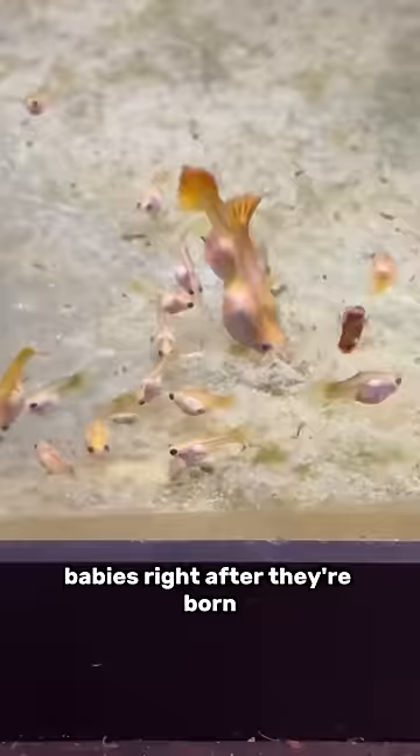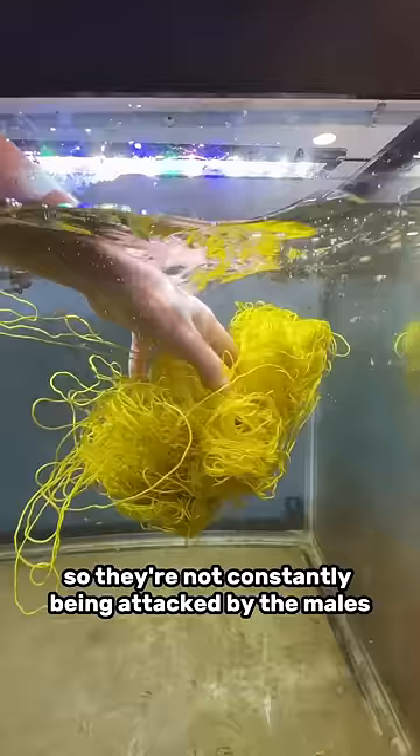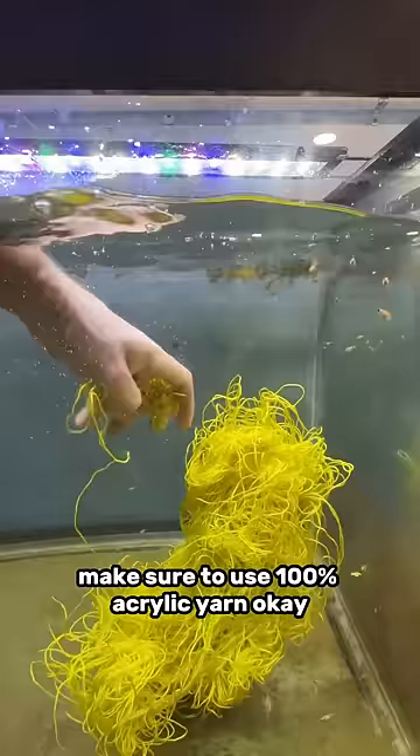As a bonus, it'll give the females a place to hide so they're not constantly being attacked by the males. If you do this, make sure to use 100% acrylic yarn. You don't wanna get things made out of wool or anything else that's gonna degrade or leach into the water. This stuff should not interact with the water quality.